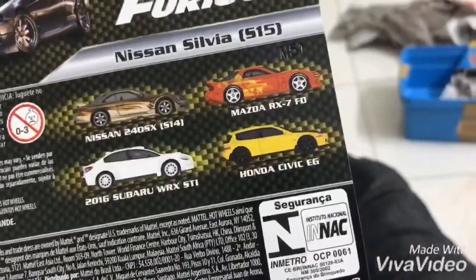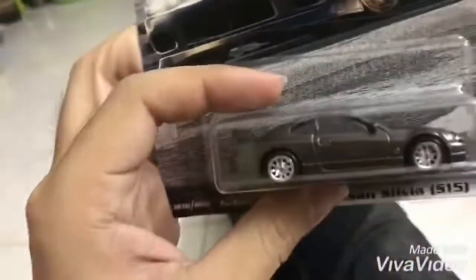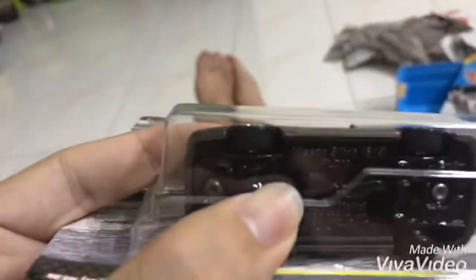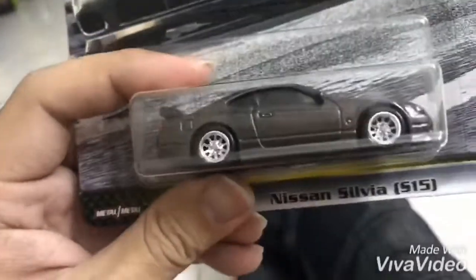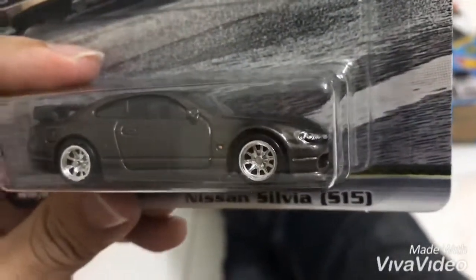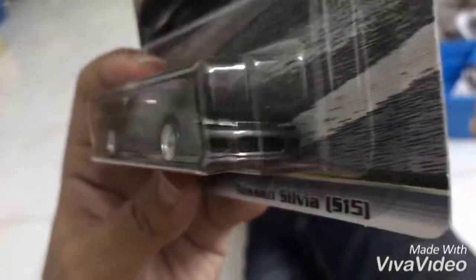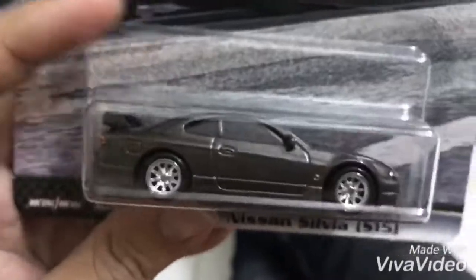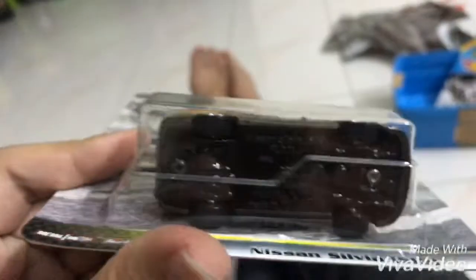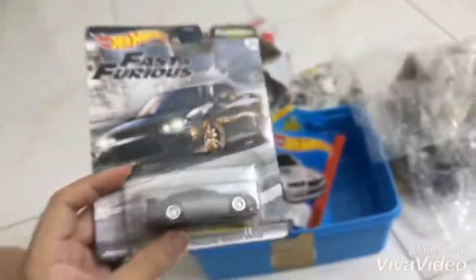WRX STI dengan Honda Civic EG. Sampel yang tau kat ni — yang nontong — sebab tak ada punya material, ni berat gila ni compare dengan peradaan ni. Berat gila. Then tayar dia pun tayar getah, rubber punya. Dia punya detail pun kuat, tengok nampak tak? Signal ni yang warna-warna ni, even signal kat body pun boleh nampak. Tengok detail lampu dia. Dia punya air intake semua-semua boleh nampak kat sini. Lampu belakang dia, oh cantik. Silvia punya wording pun boleh nampak kat situ. Then yang ni is made in Thailand.